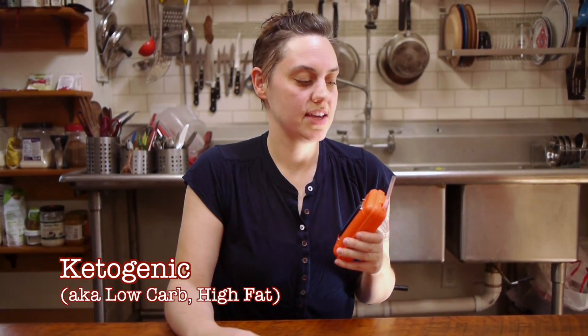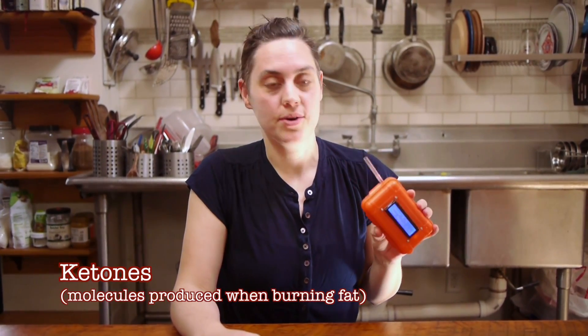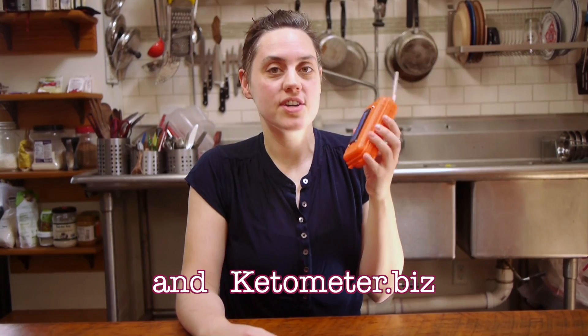If you are on a ketogenic diet, that means you are not burning carbs — you are trying to burn fat. A way to measure that is to measure your ketones. This is a device called the Keto Meter, made by Mikey at goodlifelab.com, and it measures your ketones.